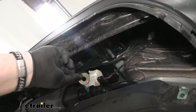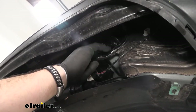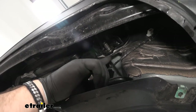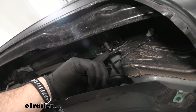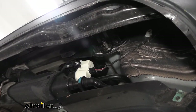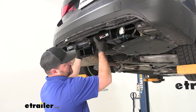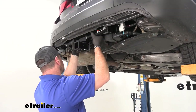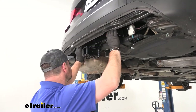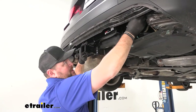In your kit, you're going to get several washers. We're going to stack them on each one of these studs until the outside edge of the stud is even with the washers — we're going to do that on all four studs where we removed the nuts. Next, we'll go ahead and get our hitch into place by sliding it over top of each one of the studs, then reinstall the flange nuts that were removed earlier.